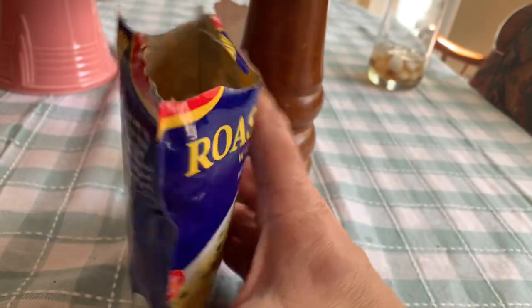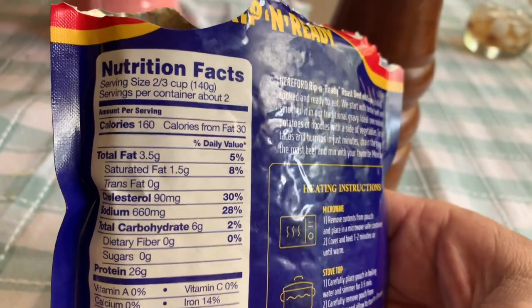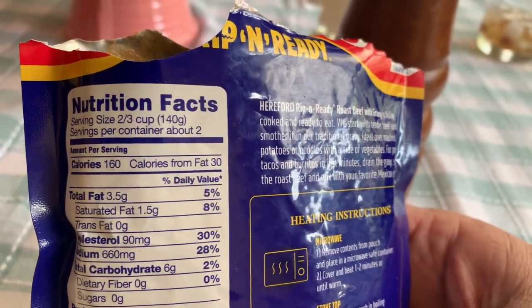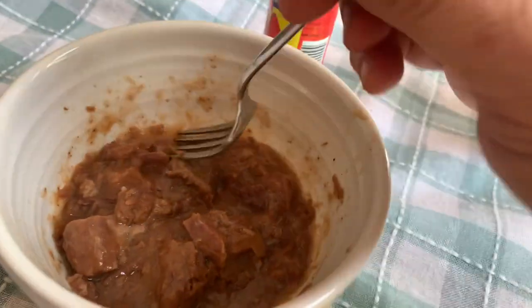I say it's low carb and it is reasonably low carb. Half of a pouch — the total carbs are six grams, and that is for two thirds of a cup, 140 grams, which is about half of a package. I've nuked it in the microwave, not in the pouch — I put it in this bowl.